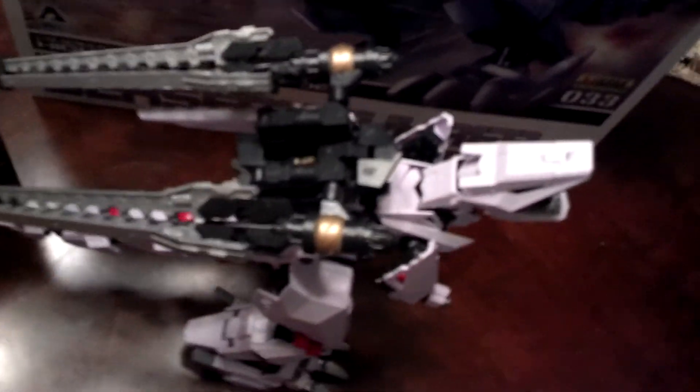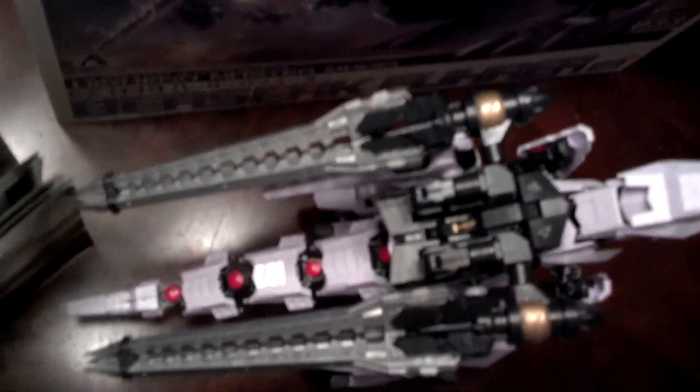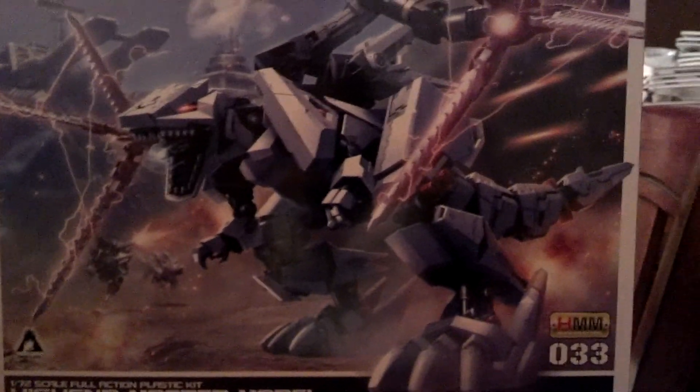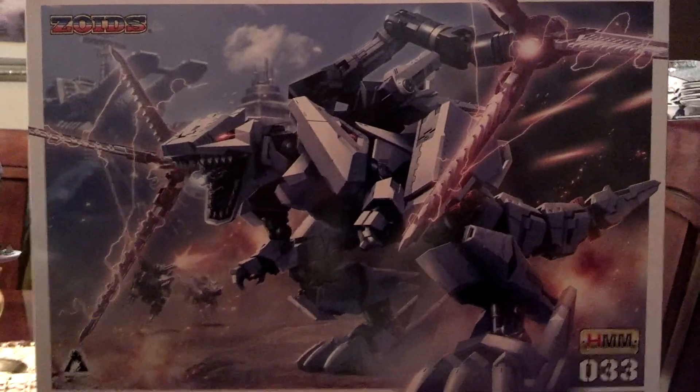I'm not going to show off any of the articulation on this thing. And just behind it is the box art that this bad boy came in. And that is pretty cool.